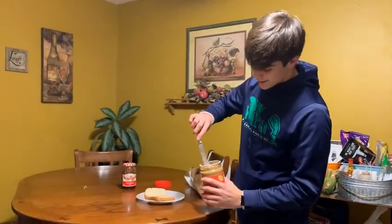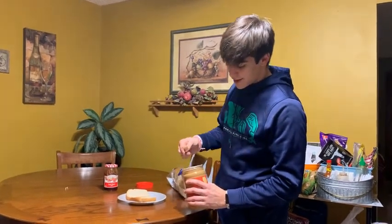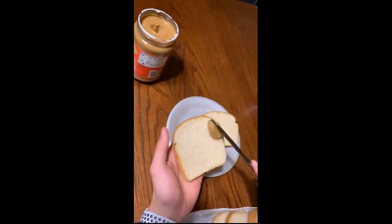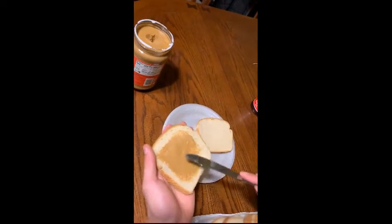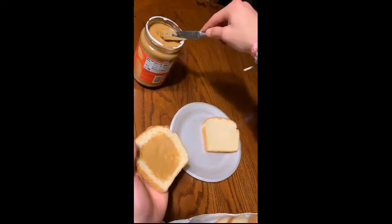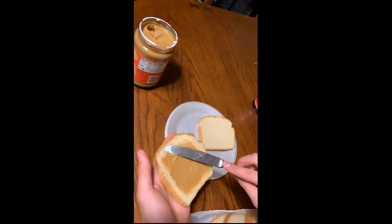You'll take that satisfying first scoop and grab your piece of bread and spread it like so. Try to get all the edges, grab a little bit more if needed. Try to spread it all around.